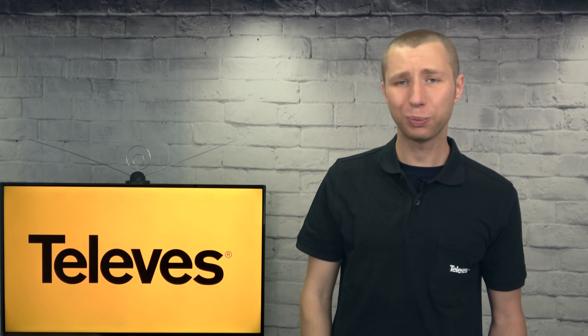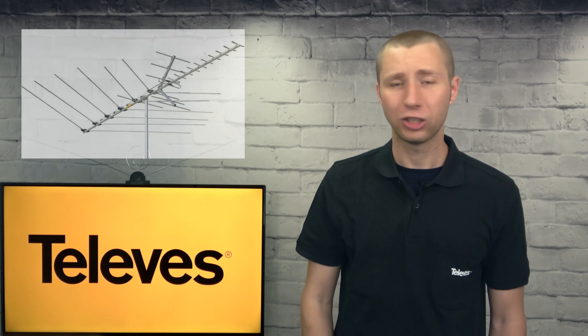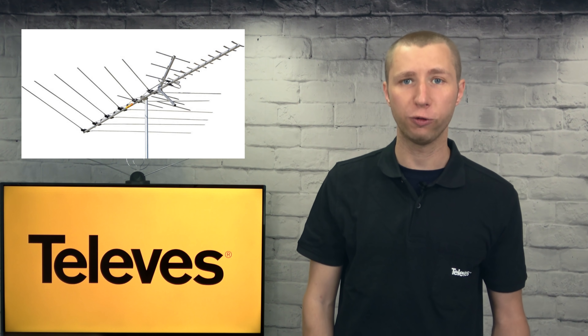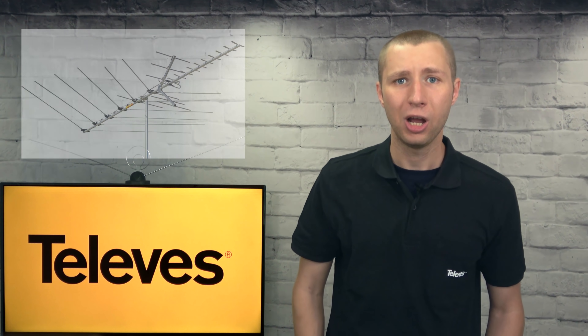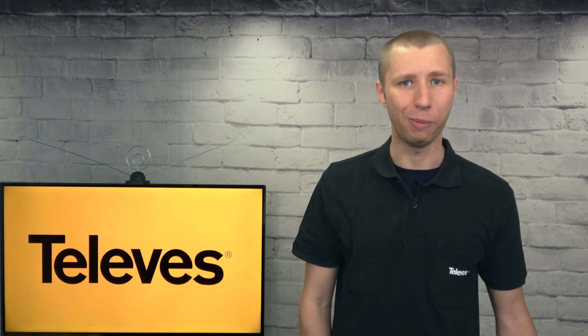Now while this is a sponsored video, I honestly have a lot of respect for Televis. They are one of the few antenna companies out there innovating antennas and other over-the-air products. Some other companies seem to just reuse the same antenna designs over and over again from decades ago. While these old designs will still work for many areas, the fact remains that the UHF band has shrunk, requiring slightly larger antenna elements — and Televis has taken this into account when designing this antenna.